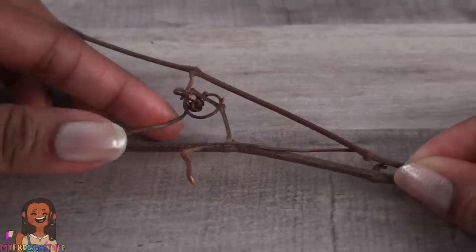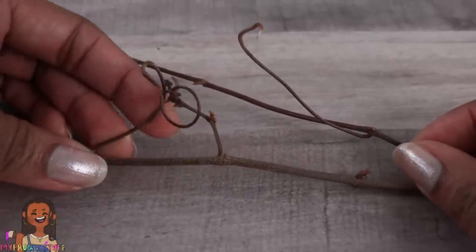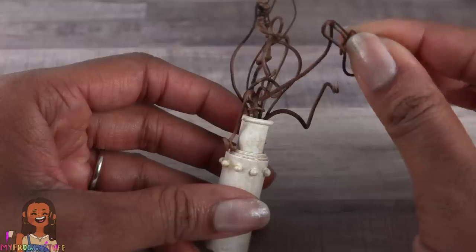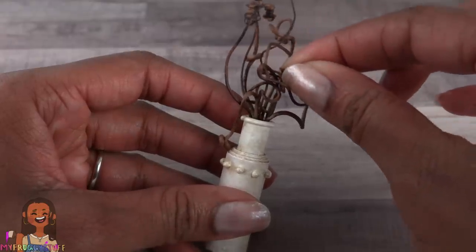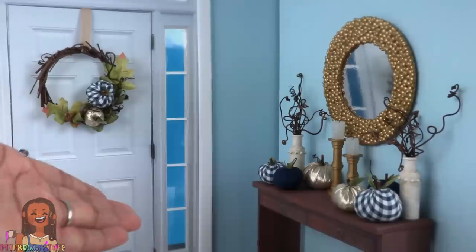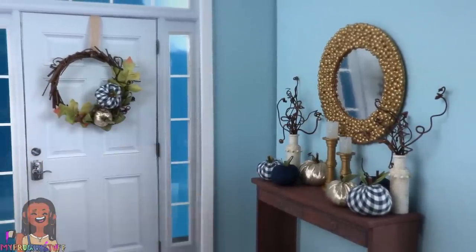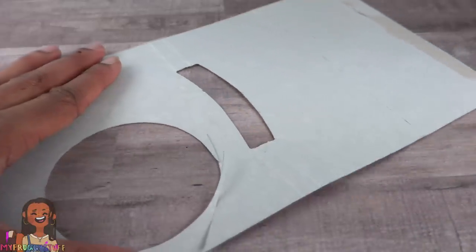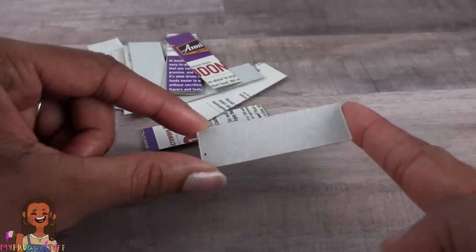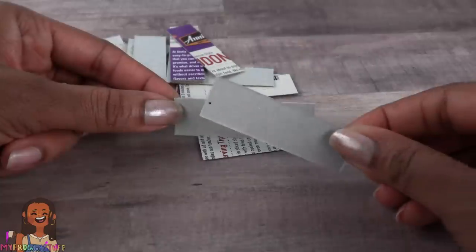Use hot glue to add details, paint it, then dry brush it with a little gold paint. I bought these sticks at the craft store and they have these little curly parts — I'm going to cut them off and place them inside the paper tubes. They're all twisted and they add some height to our decor. Now let's take some leftover paper board and cut it into three by two-and-a-half-inch rectangles.